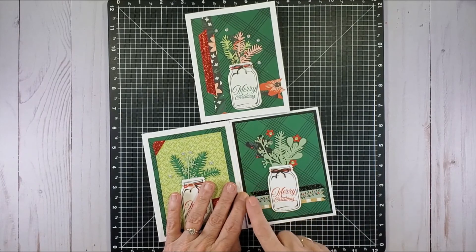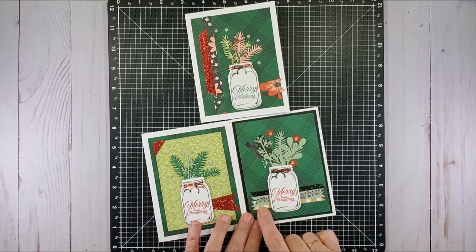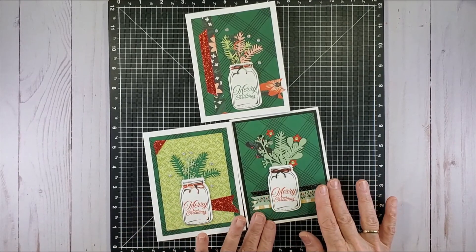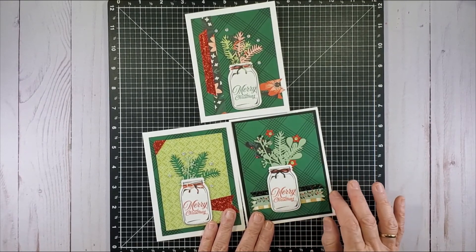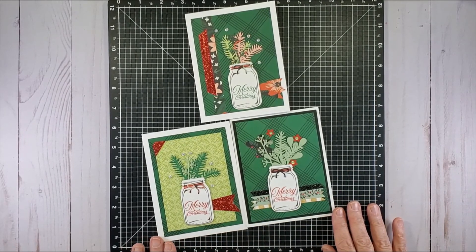Last but not least, this one: we have black cardstock behind the green, then two zip strips and a piece of glitter paper — all three going all the way behind the mason jar. I really like this mason jar stamp, popping it up with 3D thin foam tape.